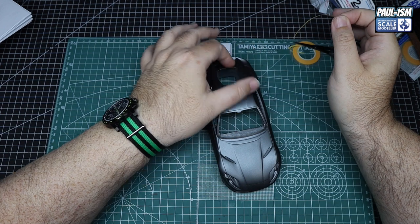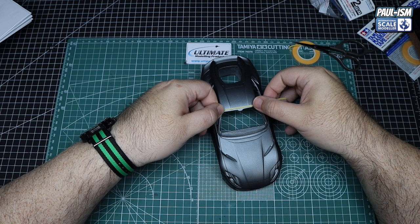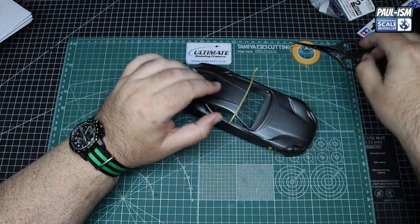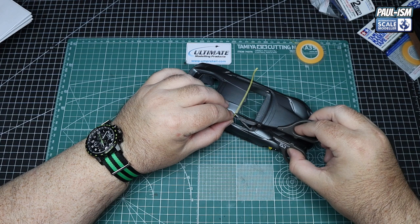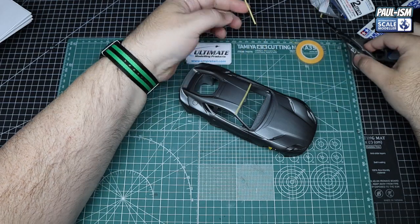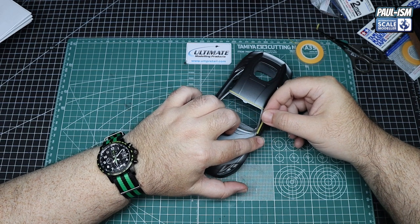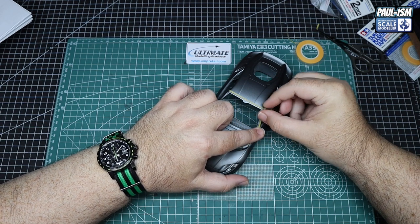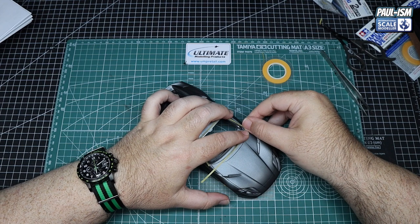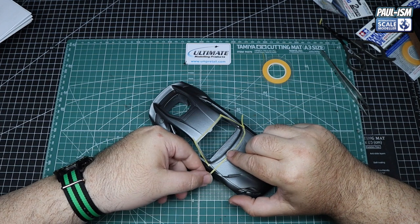Continuing from part 2, I'm going to mask off and paint all the inside of the windows in black. It's a step I missed on the first few models and you can see it through the glass, so it's an important step. I contemplated brush painting this, but water-based paint won't hold up to the CA glue used to hold down the clear windows, so I'm going to spray it in lacquer — lacquer grips better. This will require some tedious masking.